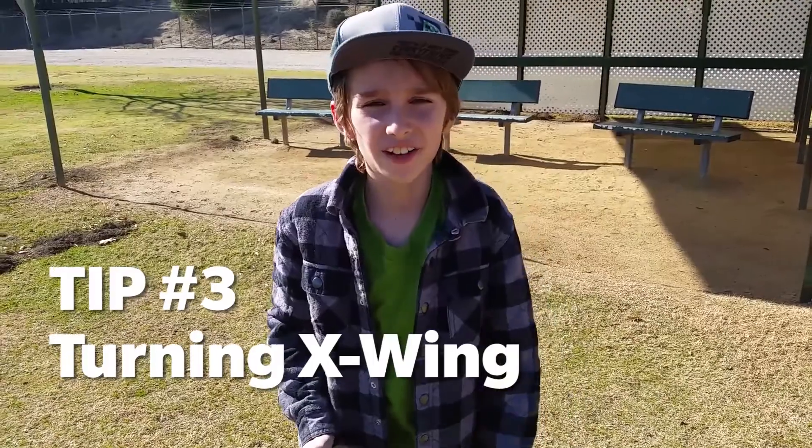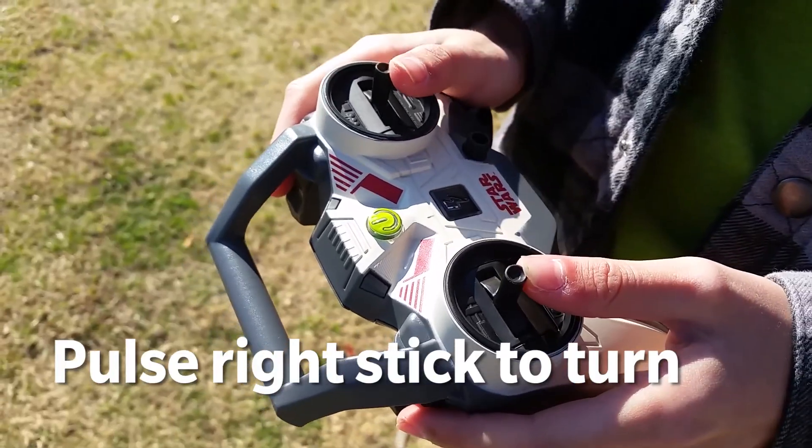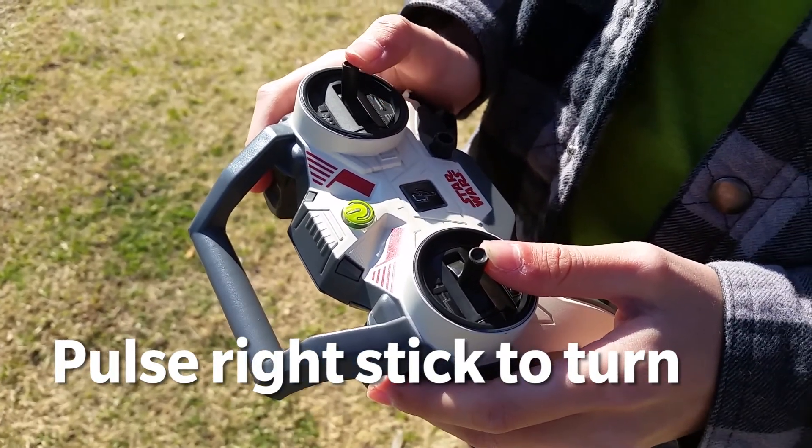Tip three: turning the X-Link. This can be the most challenging part of flying this plane, but what I've found is that if you pull the right rudder stick, it's much easier to fly than if you just hold it down.